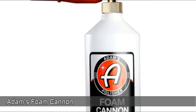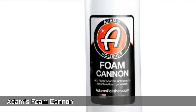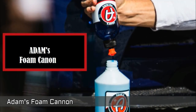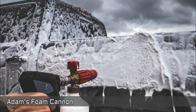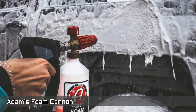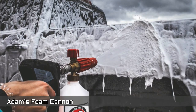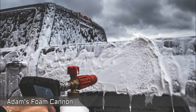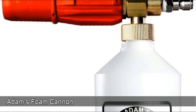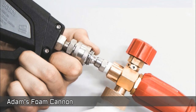Next, Adams Foam Cannon. Combines pressurized water and car wash soap to create a thick layer of foam. Featuring an adjustable intake valve that controls how much snow foam you'd like to produce. Creates a blanket of foam at a safe level of lubricity on the surface. Holds almost 35 ounces of liquid to help elevate your detailing experience.